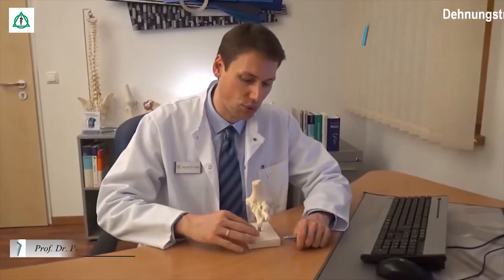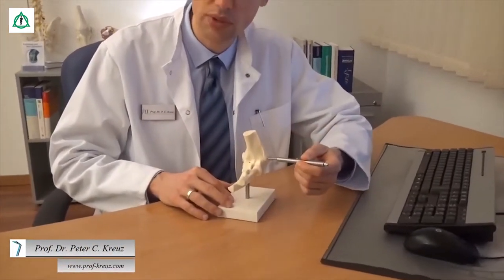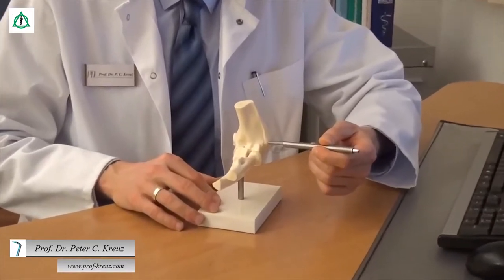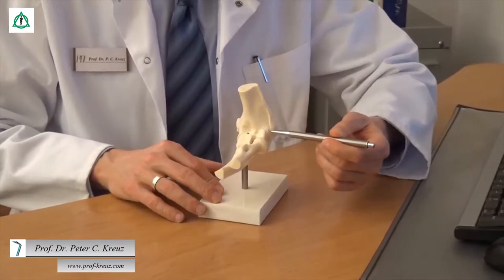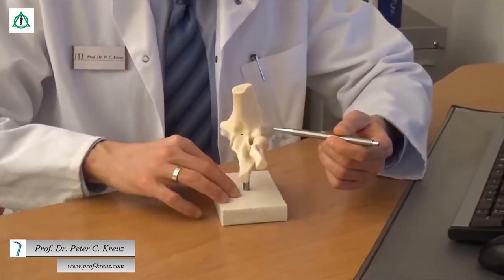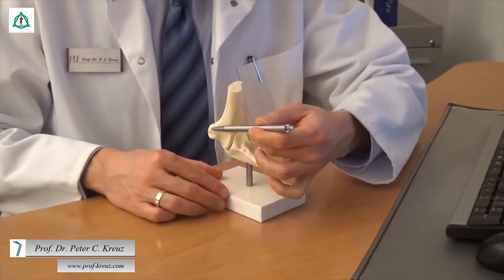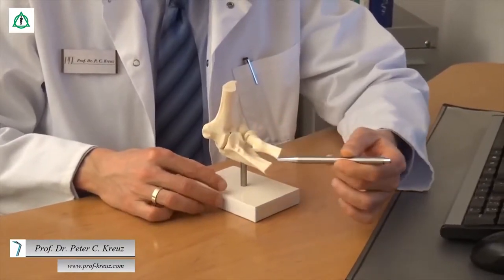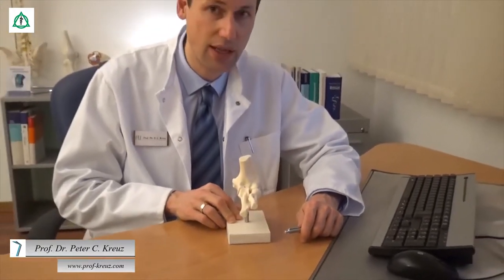Beim Tennis-Ellenbogen ist es insbesondere die Außenseite des Oberarms, wo die Strecksehnen ihren Ursprung nehmen. Schmerzen strahlen entsprechend in Richtung des Unterarms aus. Beim Golfer-Ellenbogen ist es die Innenseite des Oberarms, wodurch die Schmerzen entlang der Beugesehnen zum Unterarm ausstrahlen. Ein ausgewogenes Gleichgewicht und Dehnungsübungen sind entsprechend zur Prophylaxe wichtig.